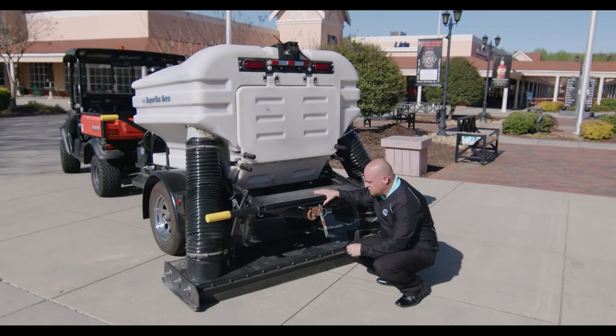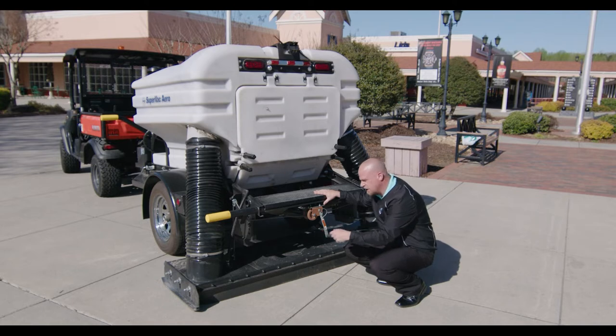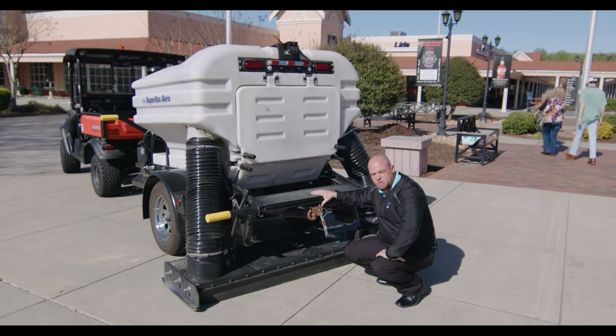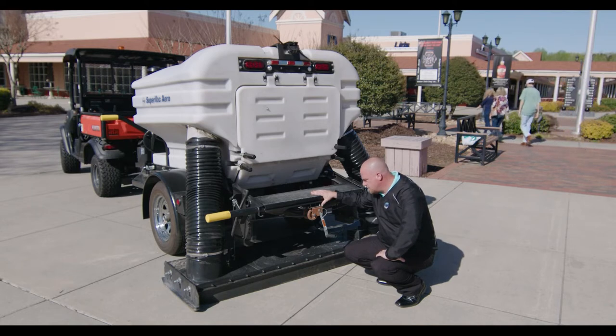Another feature we have on the head is the carbide runners. You'll have one on each side of the head, and they typically don't wear out to over a thousand hours of sweeping. The head is a three-flap system, and as I mentioned, it's a 78-inch head.